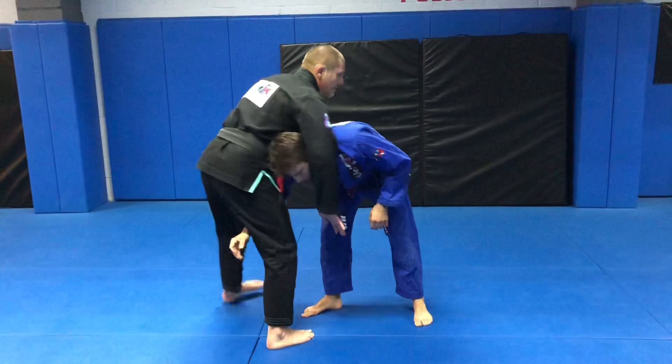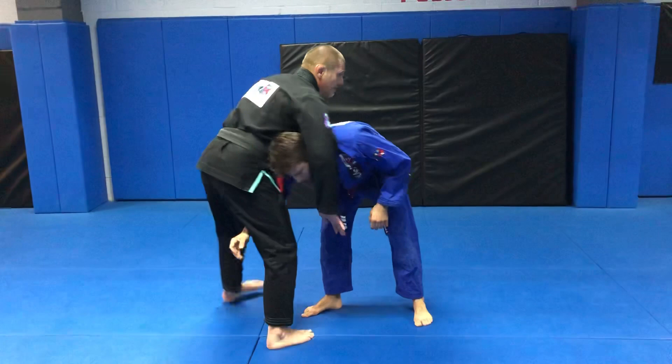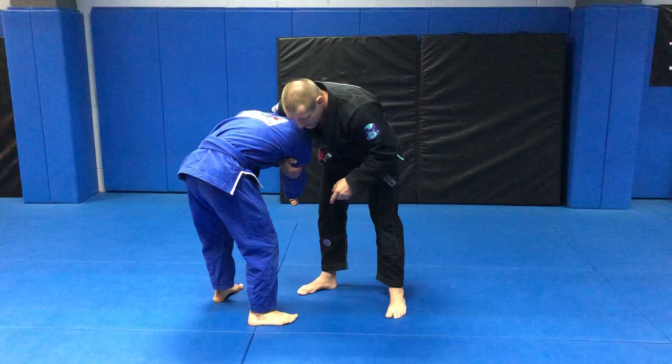I have my right arm over David's neck, and what's super important — which will make it or break it — I have to collect that tricep. If I did not collect the tricep, that lock is not gonna work.